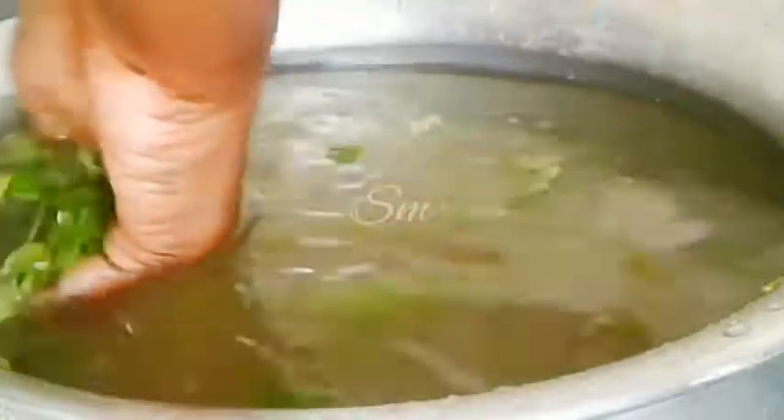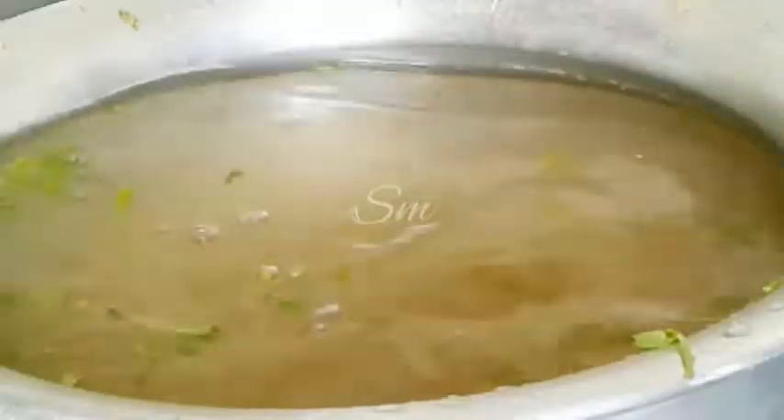We're gonna get about 8-9 minutes to make the cake. Let's take the cake.